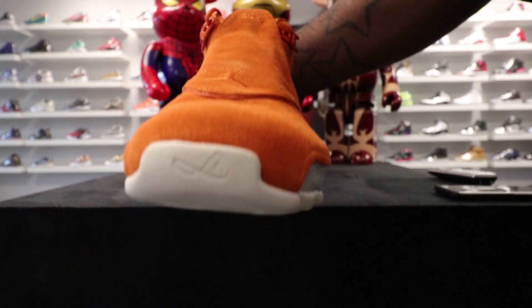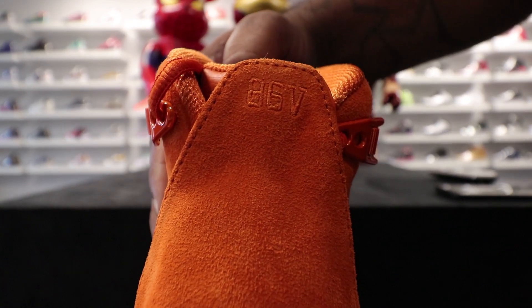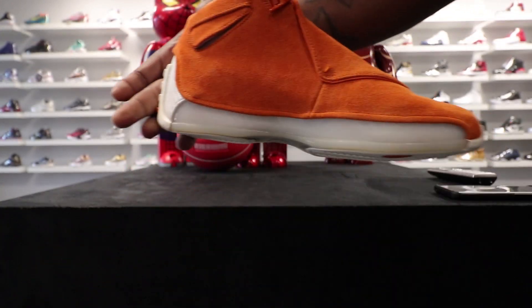Looking at the shoe in the front, you got the Jumpman with your little design, you got your Jumpman on the forefoot. And on this one, instead of the 23, you got the '86V' on this one. The other one had 'For Me' on it — '4ME' — I don't know what they stand for.